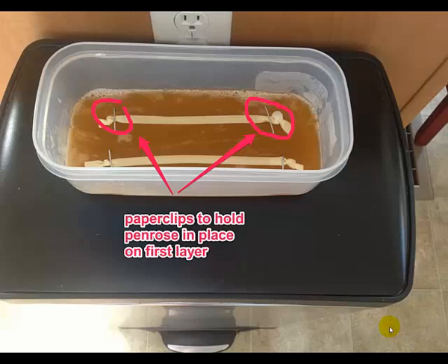Take the tub out of the refrigerator and lay your Penrose drains on top of that first layer. What I like to do at this point is take some paper clips and bend them into the shape of a staple, then tack down the Penrose drains. I do this because I don't want the Penrose drains to move when I pour that second layer on top of the first layer.